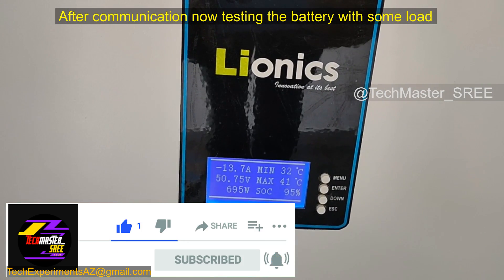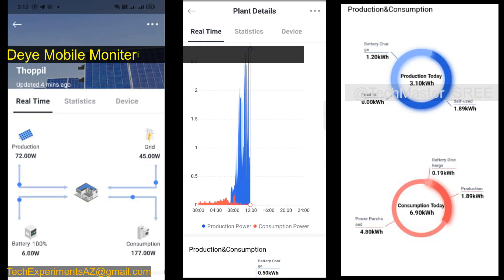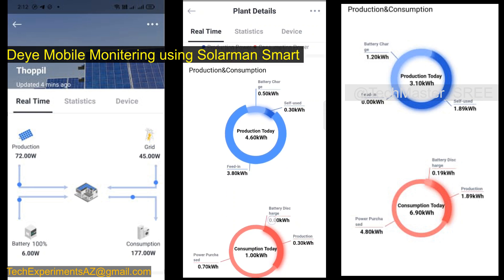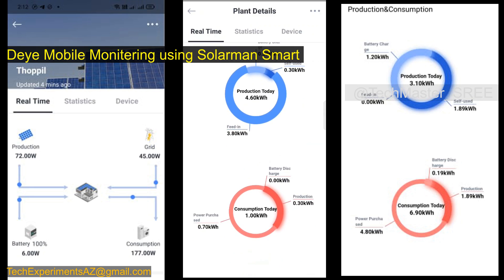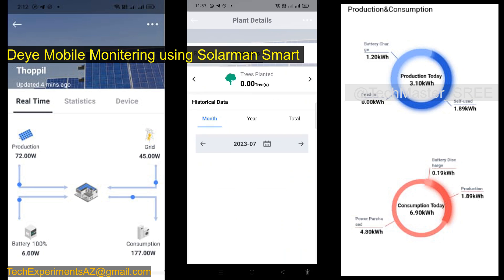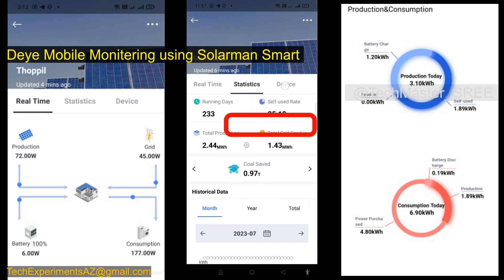We have already done the communication setup and checked some load to verify it's working properly. We can see the inverter status on the Solar Man Smart app, which provides a nice graphical representation. We can easily identify the production and consumption, how much energy has been produced, how much used for self-consumption, and how much went to battery charging — everything is available in this app.